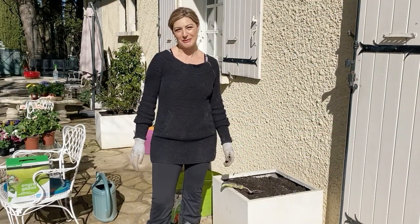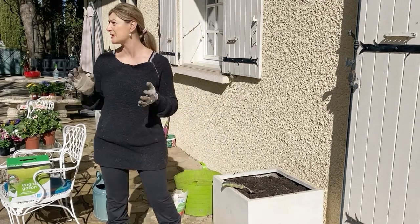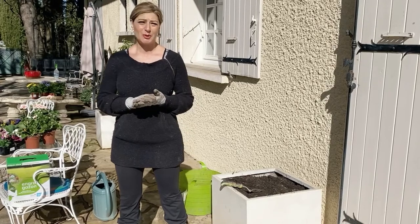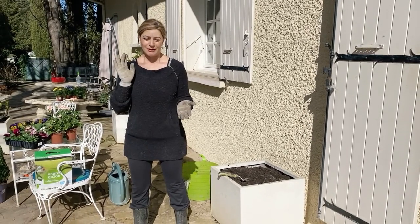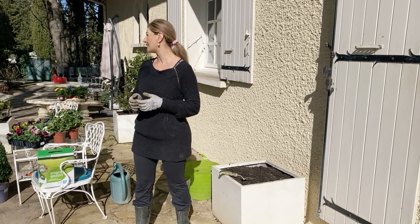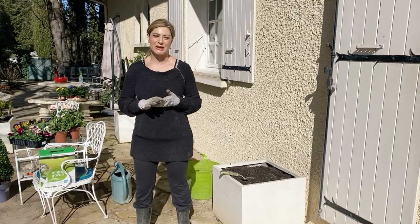Hi everyone! Thank you for joining me in my garden today. Today I'm just planting a few things and doing some chores and I thought I can film that for you. Thank you so much for all the messages regarding the clematis that we planted in my last video. It was really nice to hear from everyone. I really do enjoy that very much.